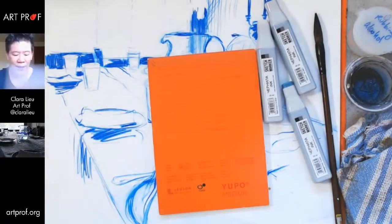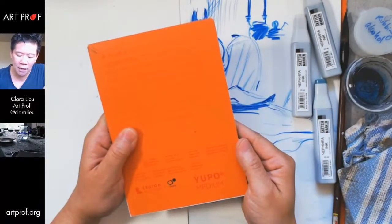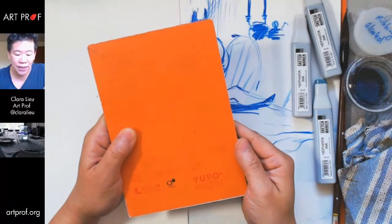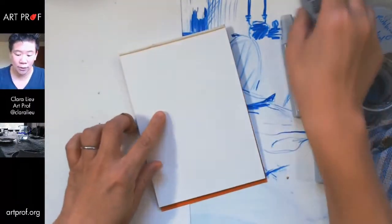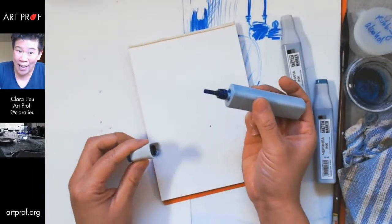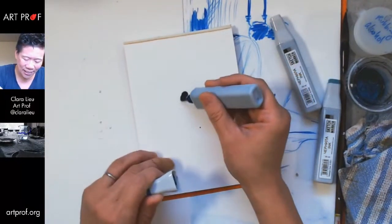Marker Universe recommended using alcohol-based ink on Yupo paper, because Yupo paper is very slick — it does not absorb the ink, so the ink can run across the surface. Let me show you what that looks like. This is intense ink. You could wear gloves if you're worried, but they do stain your hands a lot.